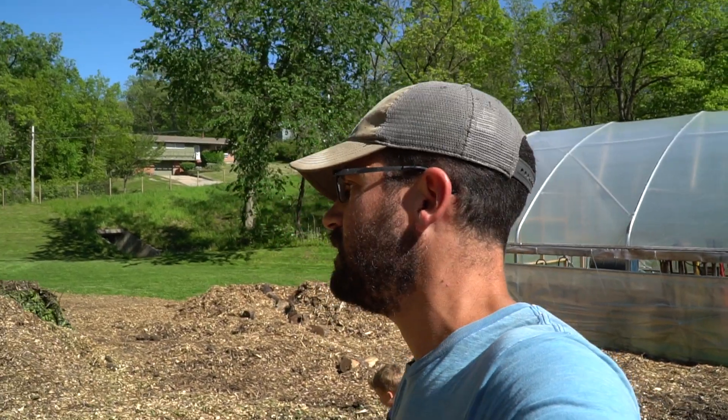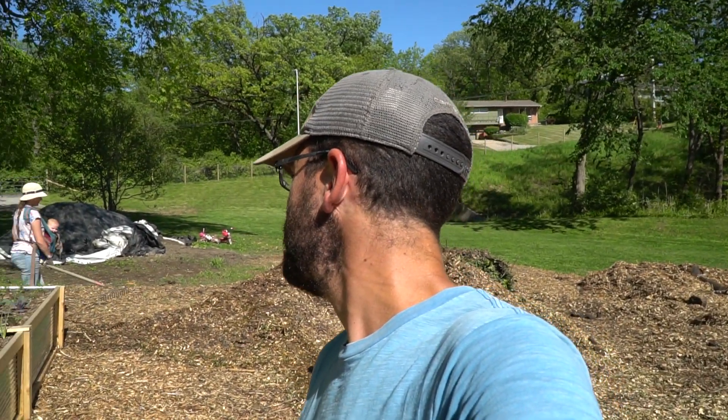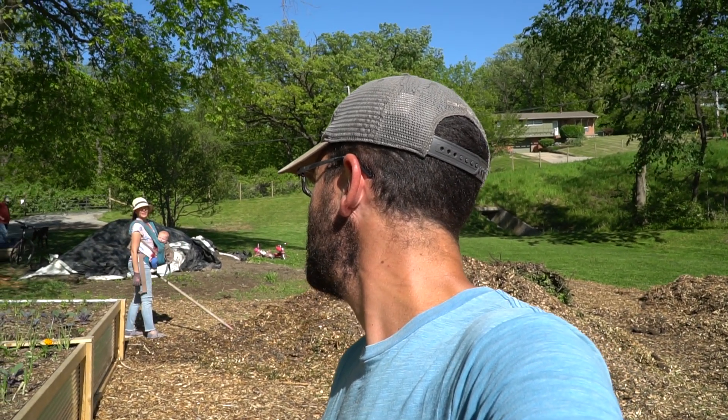We're going to hill some potatoes and plant a blueberry bush today — the hole's already dug. But that's it for us today. Happy Mother's Day to all you mothers out there, and we will see y'all in the next video. Thanks for watching.